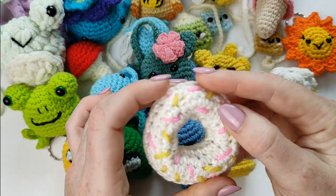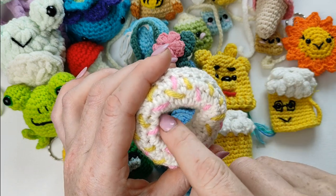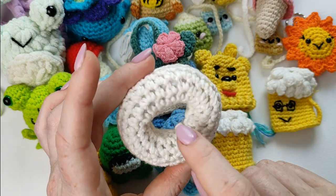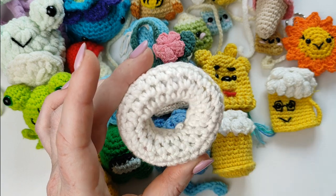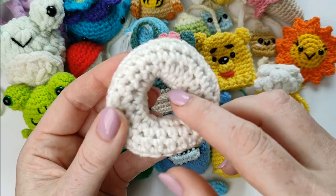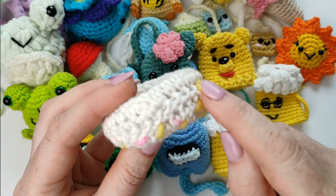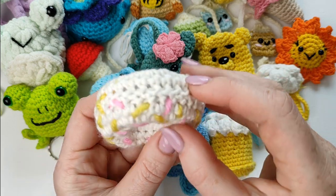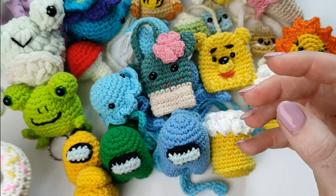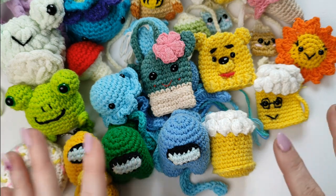One last one is the donut — easy, easy, easy! You create it all in one go. Start with a circle, then you go on the other side after, increasing on the side as you go all around — and this is basically a donut. These are small amigurumis as far as I can find in the toy boxes. Slightly larger, you can find a little kitty.